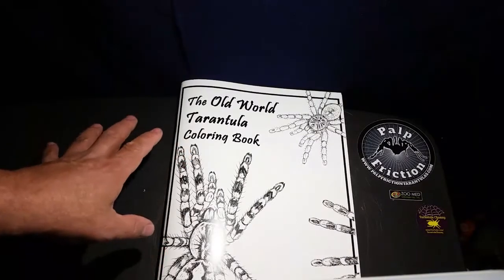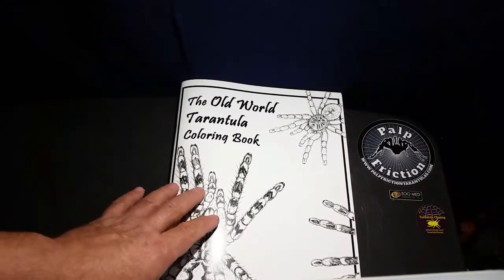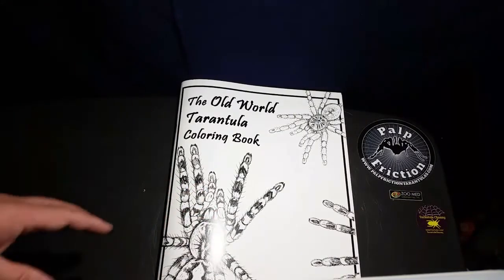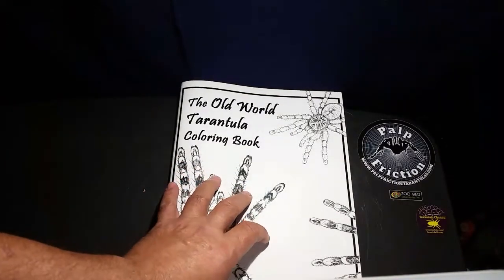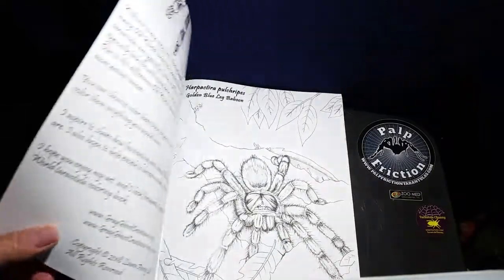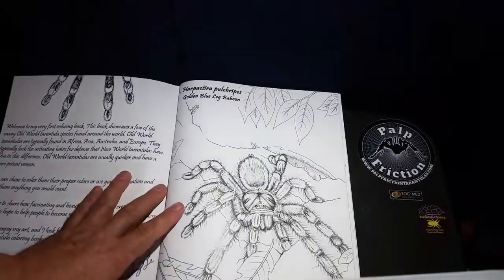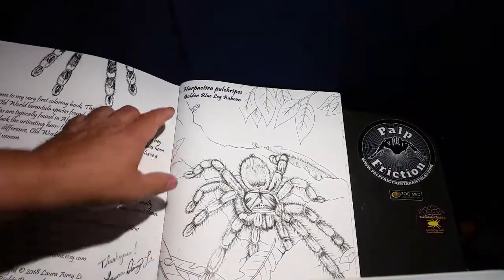A lot of people with ADHD or anxiety issues find these coloring books really good because they focus you on a task. I'm not artistic whatsoever, but I'm going to try and color some of these — I just need to get some decent colored pencils. I think there are 27 or 28 pages in here.